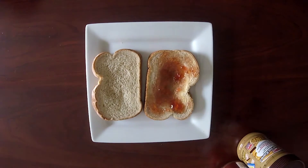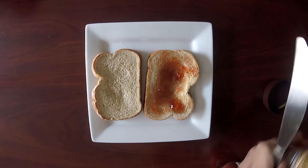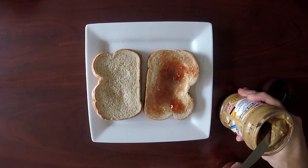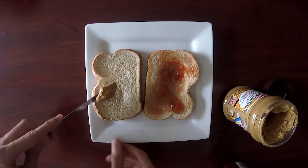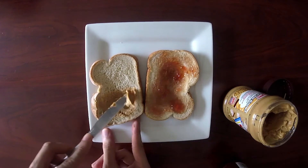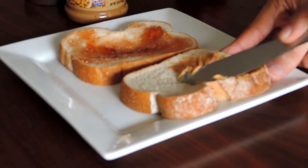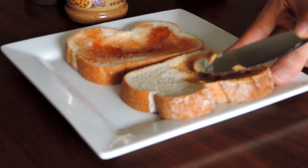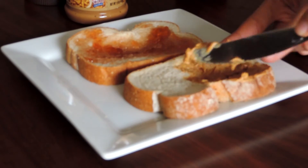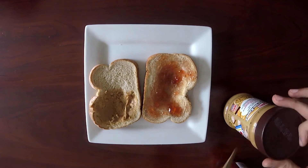Spread that jelly. Next up we're gonna get the peanut butter — don't worry, it's the Skippy kind. We're gonna take the peanut butter and put it on only one side of the bread, and then put that away.